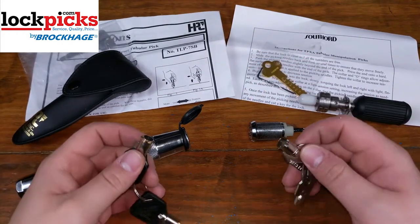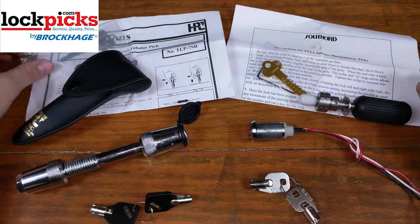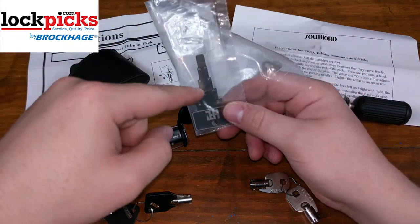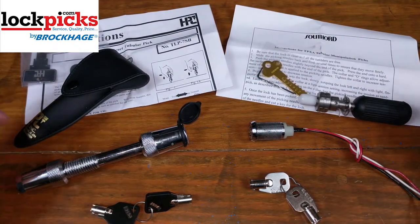But again, once you see this in action you might rethink that. Each one comes with this awesome decoder, so in case you lose the key you can get this tool, pick it and decode it, and make copies of that key — so you don't have to carry this thing around every time.